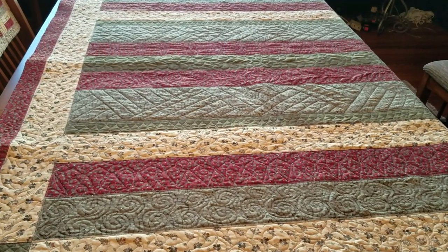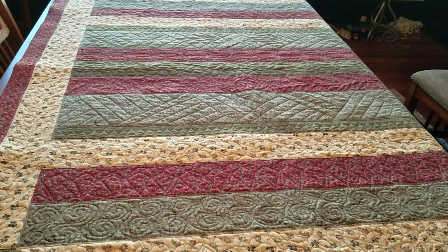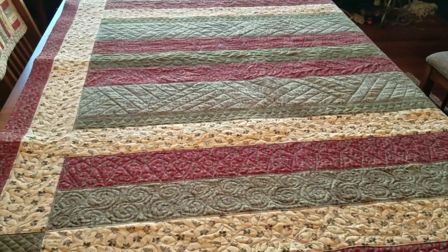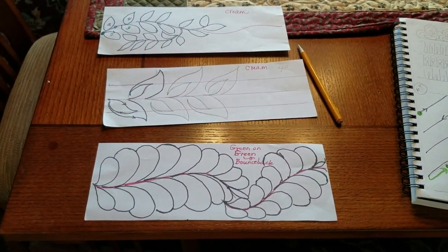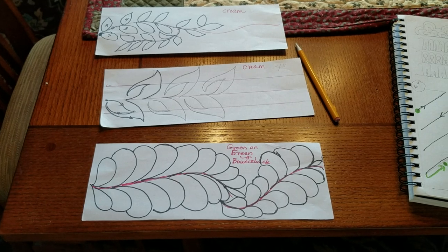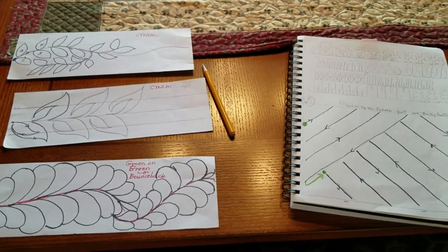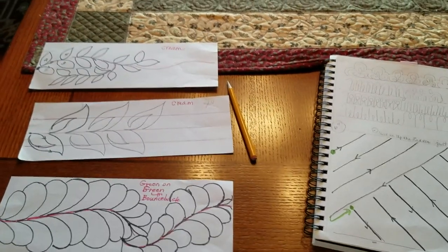I went through a lot of stages: I used tissue paper, transparency film, shower curtains, and then finally for this one, just plain old paper to decide what I wanted to do. I cut the paper to the size of the strip — 2-inch, 4-inch, and 6-inch — and started working on that. On a very rainy night, it didn't take long to come up with some plans, and I looked in my book for ideas too.